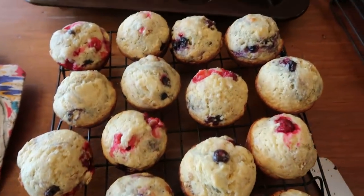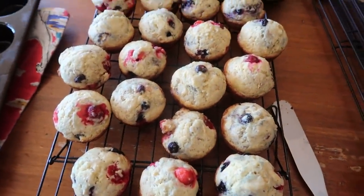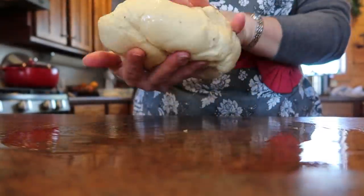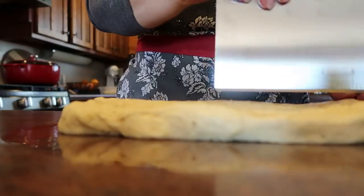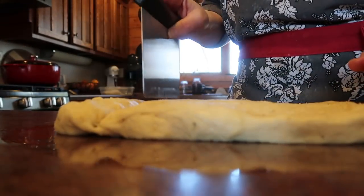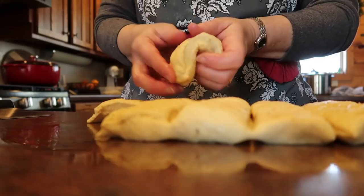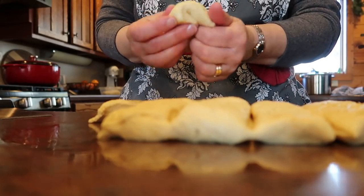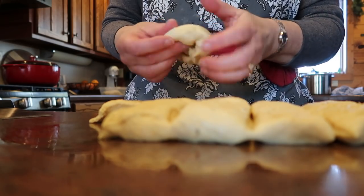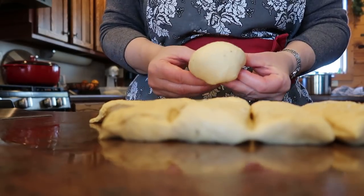That's the first 24 muffins, and I have a lot more batter — I think even though it's a double batch it's going to make more than 48. Here's the herbed hamburger bun dough — it's absolutely beautiful, such a nice soft pliable dough. I'm just going to divide this into 10 equal sections and form each one into a nice roll.